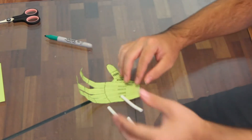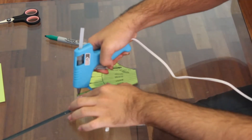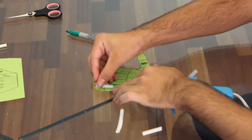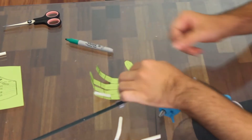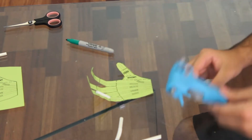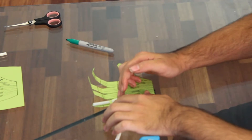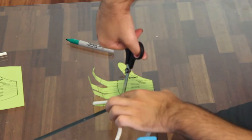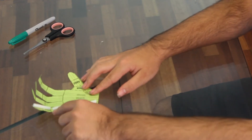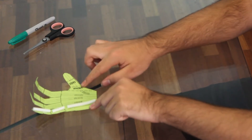Now that you have your three parts, this is where you start gluing. Do three beads of glue — take one bead for the first section and glue the first part on. The second part of the finger will be a bit smaller, giving the first and third parts enough room to move. If something is too big or too small, you can just cut it off. This is what your first finger should look like — you have a little bit of room between each of the three straws. Now I will finish cutting and gluing the rest of the straws for the rest of the hand.